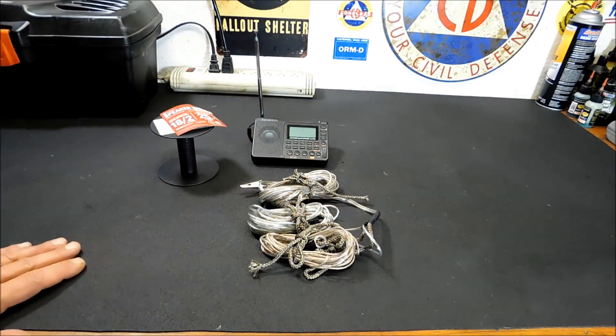Anyway, that's the video for today. I hope you enjoyed it. If you make one of these and you like the way it works, leave me a link in the comments below — I'll approve it because the system thinks links are spam — and I'll list your video. You guys can share your homemade antennas with me.